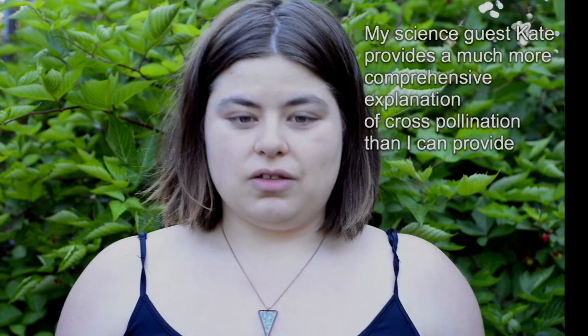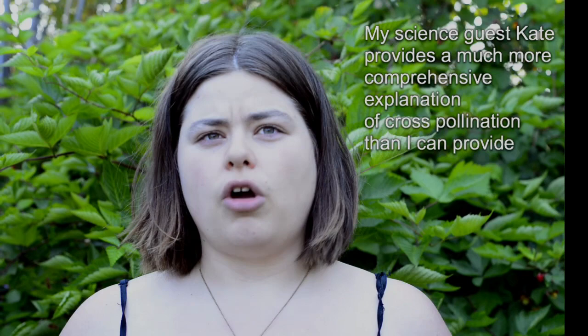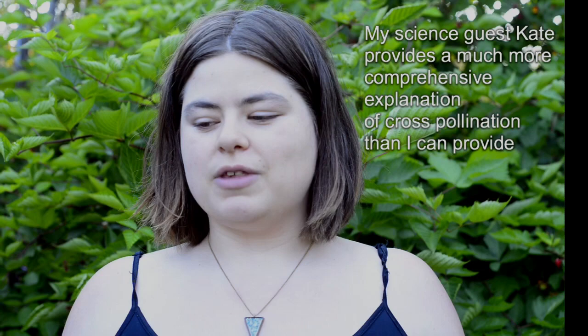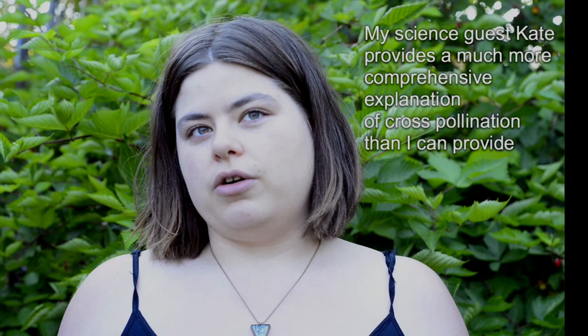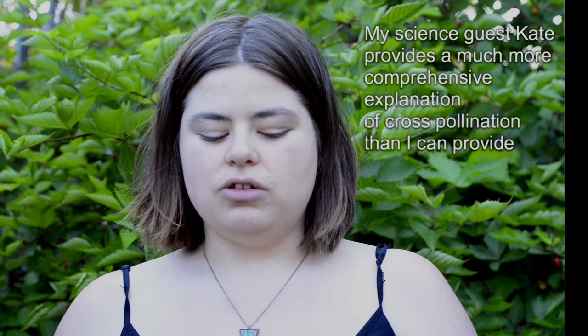Cross pollination is essentially a way that you can breed together different versions of the same plant. So if you have, for example, two different types of carrots — one of which is a purple variety and one of which is a yellow variety — you can potentially take the flowers and cross pollinate the pollen from the male flower of one onto the female flower of another. You can then end up with plants that are a mixture of the two types.